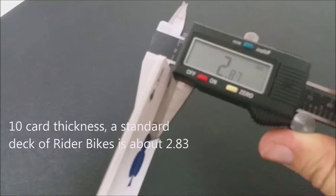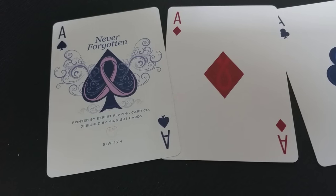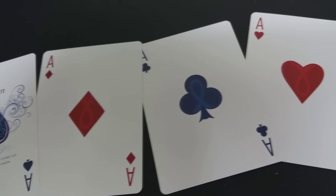As far as the deck goes, these cards feel and handle like a dream. This is probably one of Expert's best stock and cuts. I really love this deck. When I first got it out, I was able to do a weave shuffle right out of the box. The cards interlace — they're really strong, very sturdy. It's a really awesome deck of cards.